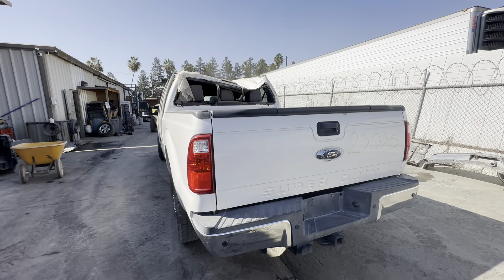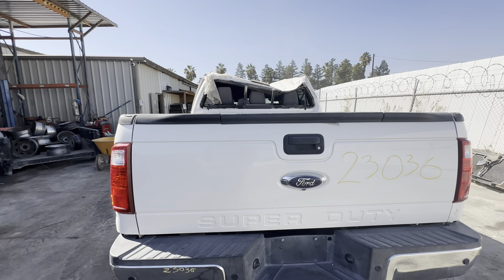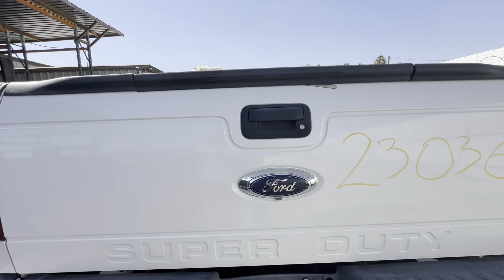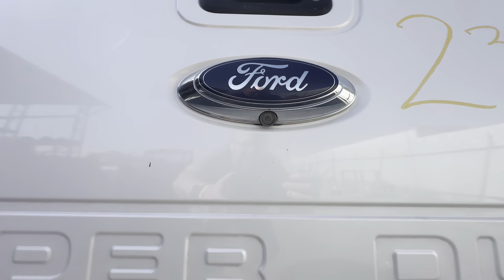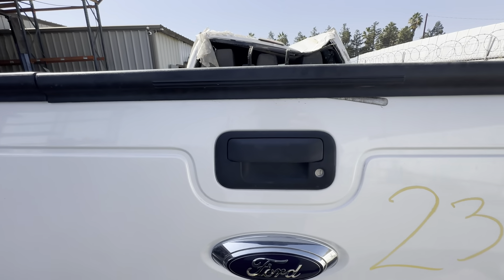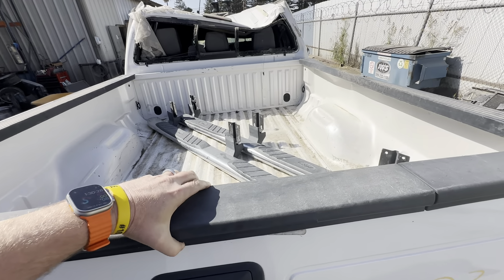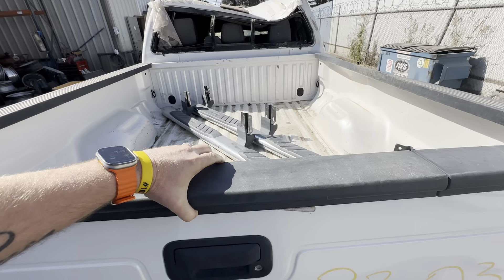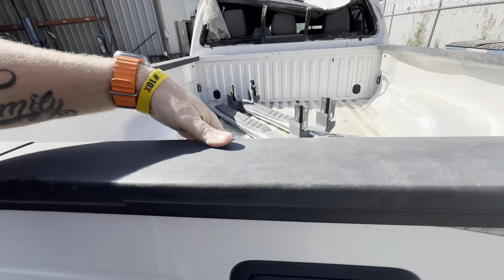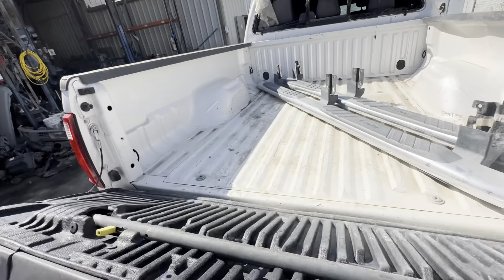Tailgate — real clean tailgate. Again, this is the white platinum. It is with camera — there's the camera right there. It is with step. This tailgate has the step feature. It would be a little easier to take that step out with two hands.